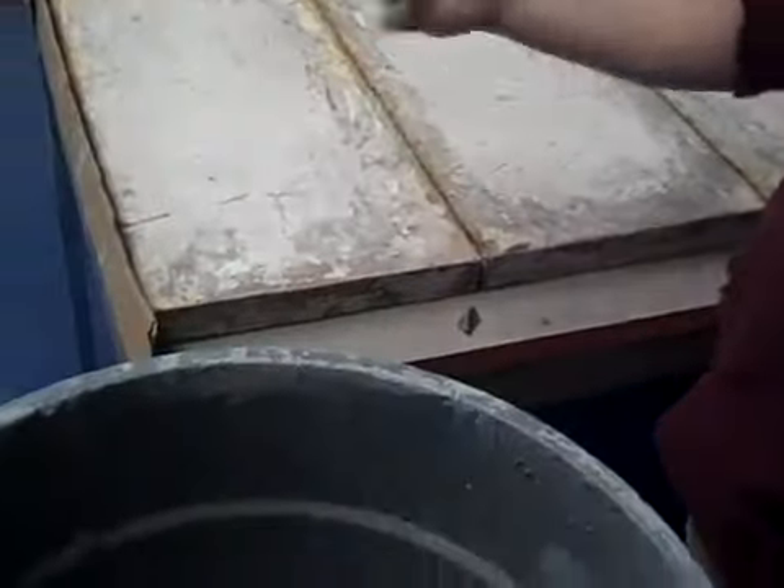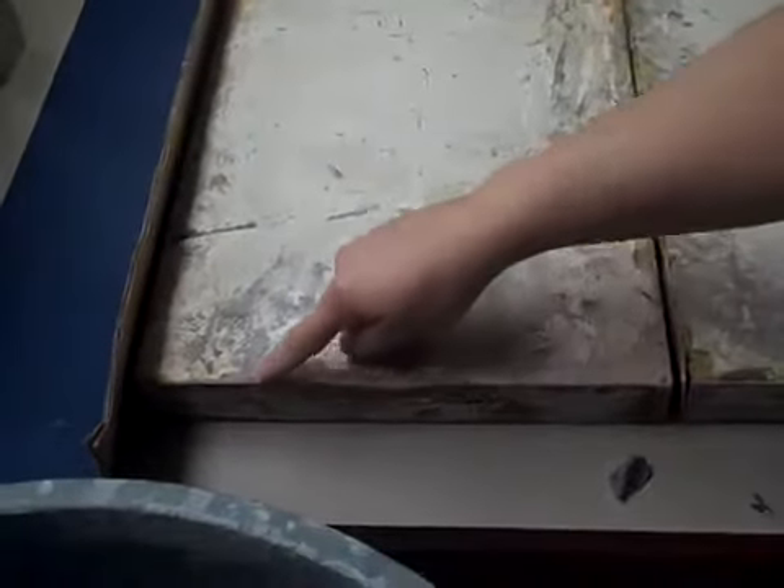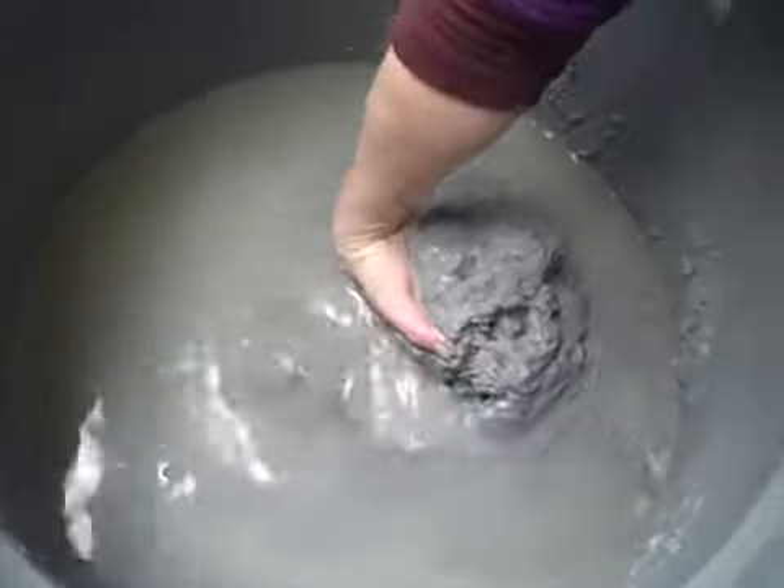Now, before that even happens, you guys are going to be making clay. See this slab right here? See how there is metal? You have to be careful not to touch the metal. We're going to dip our hands in here. I'm going to want to wear a smock for this.